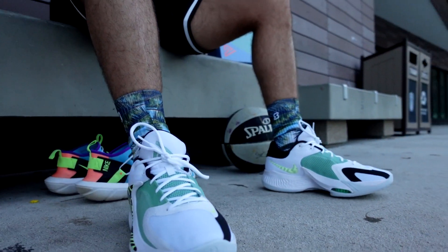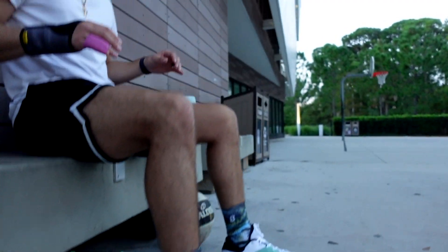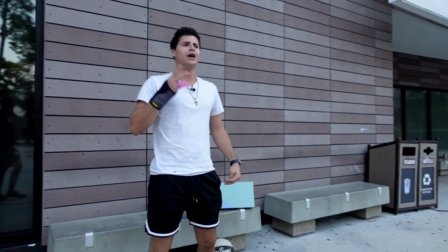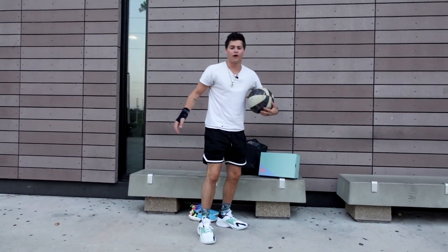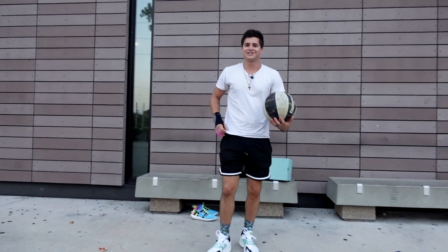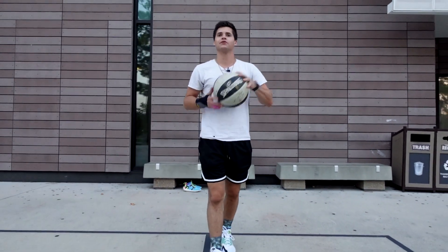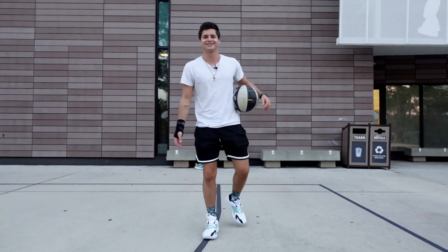This is the fourth shoe in Giannis' signature line. He had a new budget-friendly model just come out recently too — the Giannis Immortality 2s. That was the second shoe to release in that budget-friendly line. We're up to four now on his signature line. Shout out Giannis. And Ja Morant's got a new shoe coming out next summer, so Nike's starting to build up some more signature lines. I do like that.